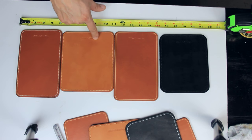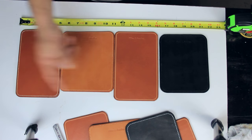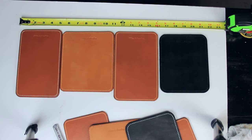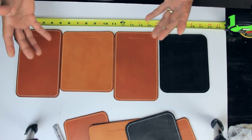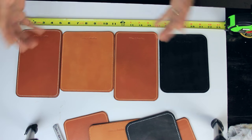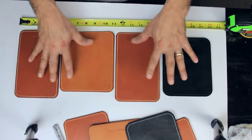All of this can be customized. I can make whatever you want — I can put your name or your company logo right over here. If you want a logo, we'll need to do some research on how much that will cost, but that's an option. One of the reasons I'm making this video is to make sure you know these things are available to you.